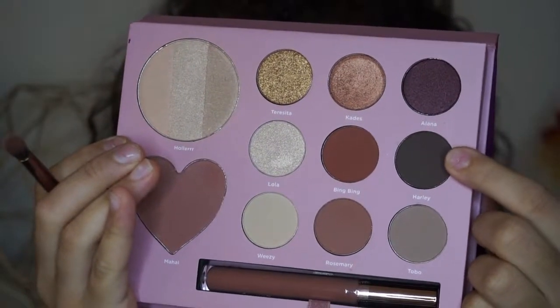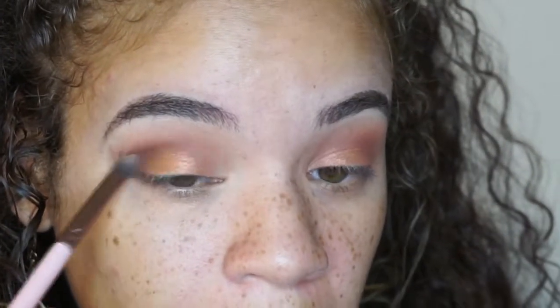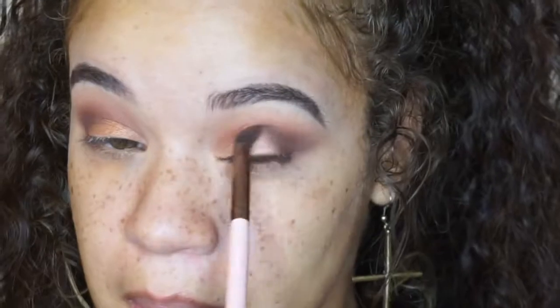Taking the color Harley, which appears to be the deepest taupe in the palette, I'm going to take this on a tapered brush and put that on my outer corner to deepen it out for more of a smoky eye effect. It really helps give you that almond-shaped eye where you have most of the drama on the outer corner and then it gets a lot softer towards the inner corner. I'm just going to fluff that out with a blending brush.